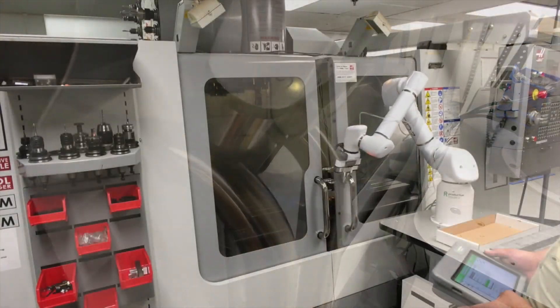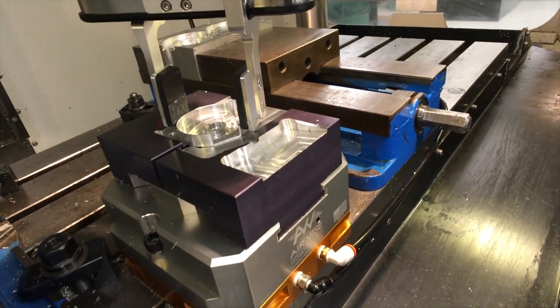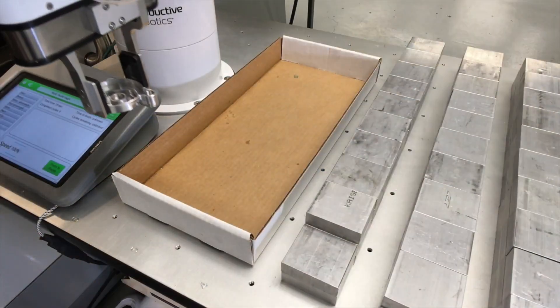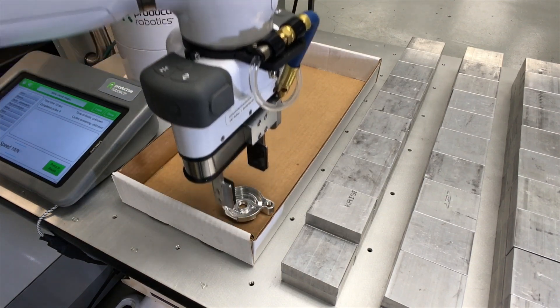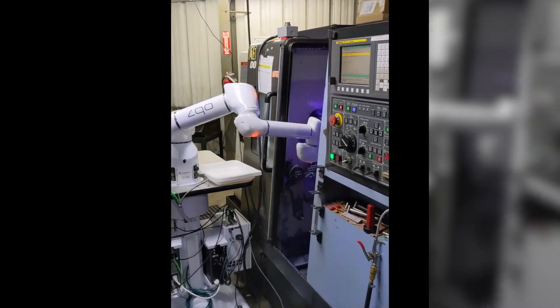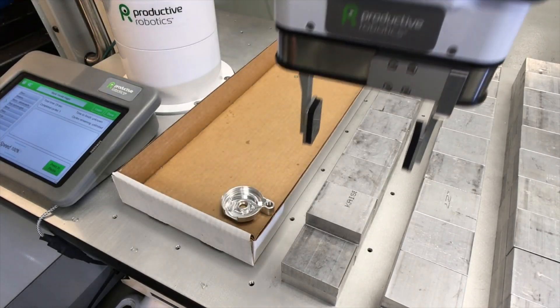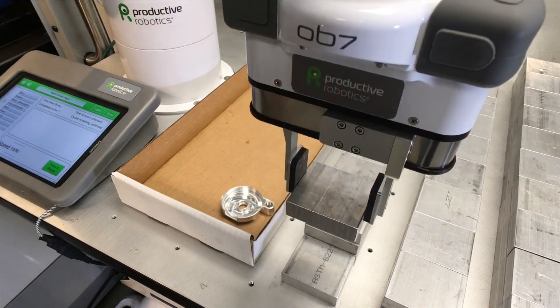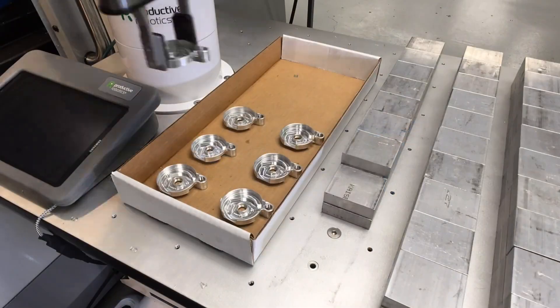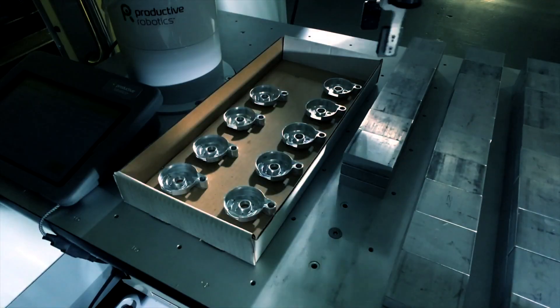OB-7 sets up fast and is safe around people. OB-7 works tirelessly and handles the boring and repetitive tasks, which frees up your skilled employees to work on higher-value aspects of production. Many owners have a single OB-7 operating two machines. OB-7 is a highly flexible production tool — one that will keep your machines running lights out, 24/7.